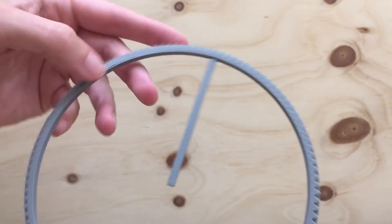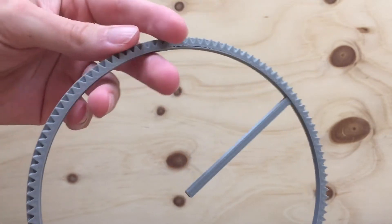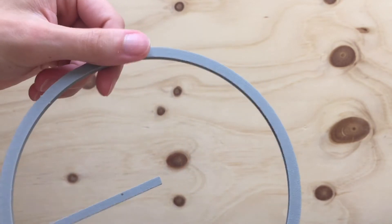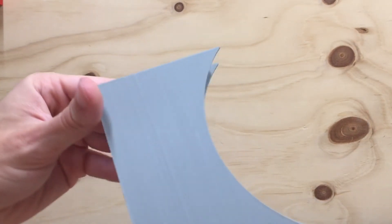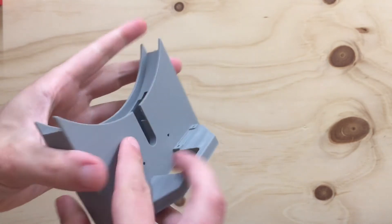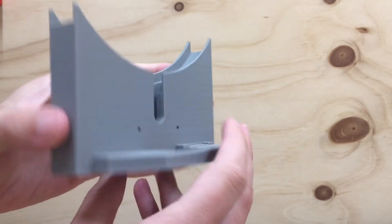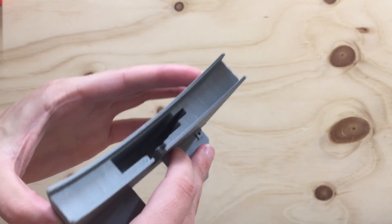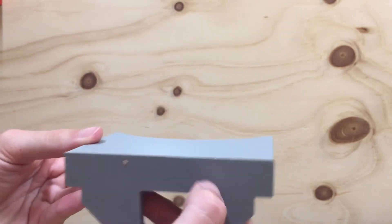I think this one really shows the precision that the printer can perform with. If you look at the gears, the gears are just so precise and very sharp. I am very impressed with the gears. This thing was actually crazy — when it printed out, it was rock hard. I feel like I could have thrown it at a wall as hard as I could and it probably would have broke, but it was just so sturdy. Honestly, if I dropped it, I don't think anything would happen to it.